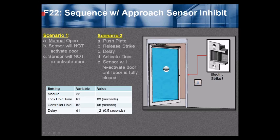Function 22 is a sequencer with an approach sensor inhibit. Scenario 1 — manual open: the door-mounted sensor will not activate the door and will not reactivate the door. Scenario 2 — push plate, card reader, or keypad triggers activation: the BR3 will release the strike or maglock, then after a programmable delay, activate the door. The sensor will then reactivate the door until it is fully closed. So when you press the push plate, the lock is released, and typically a half second later the door opens. Once open, the door-mounted sensor becomes active and can recycle, reactivate, and hold the door open. It will be inhibited once the door comes closed.